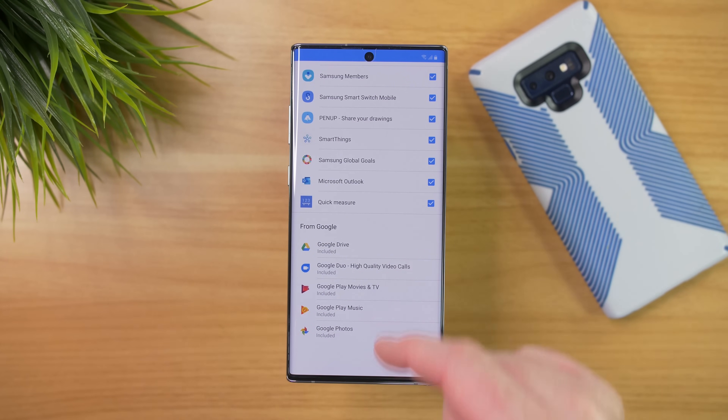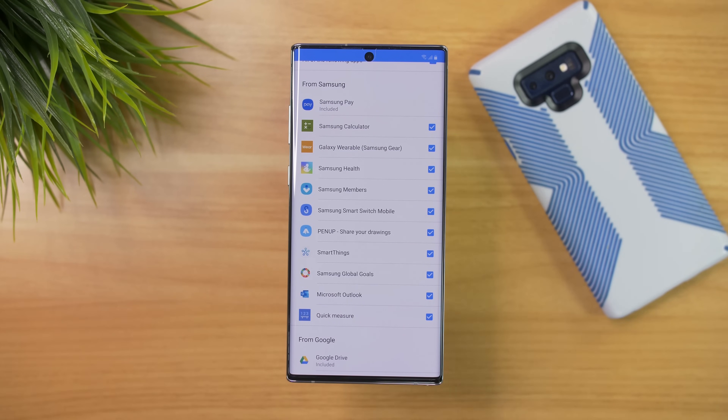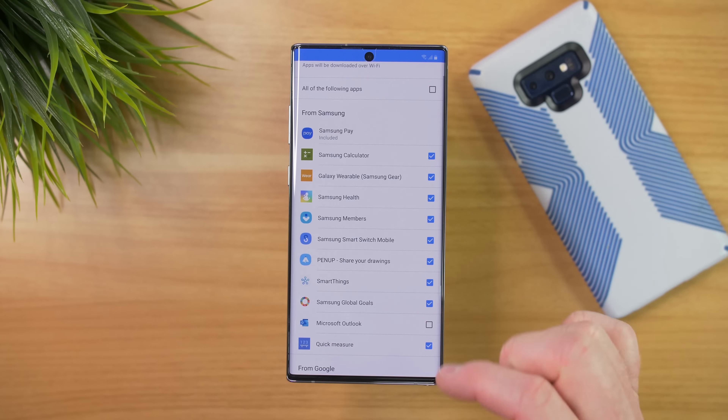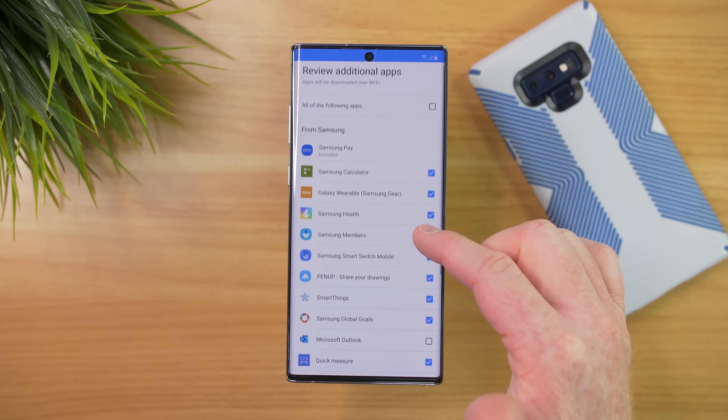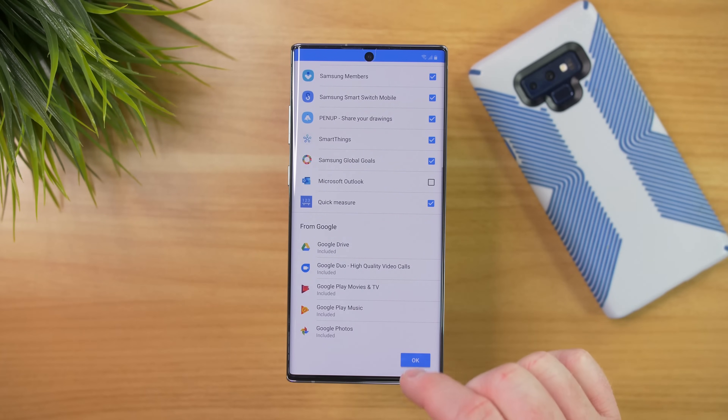Here are some other applications that would be installed from Google. If I'm happy with all those, I could uncheck some of them — I'm not going to use the Outlook application. I think I'm going to use pretty much all those other ones, and I want to try out Quick Measure. So we're going to select OK.